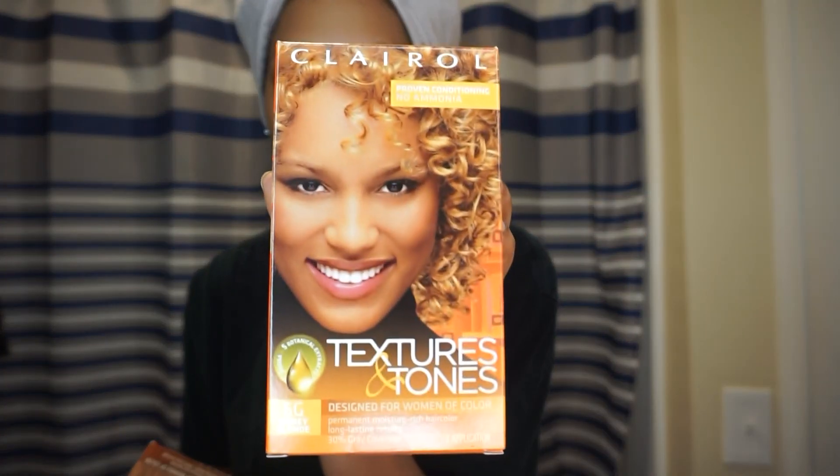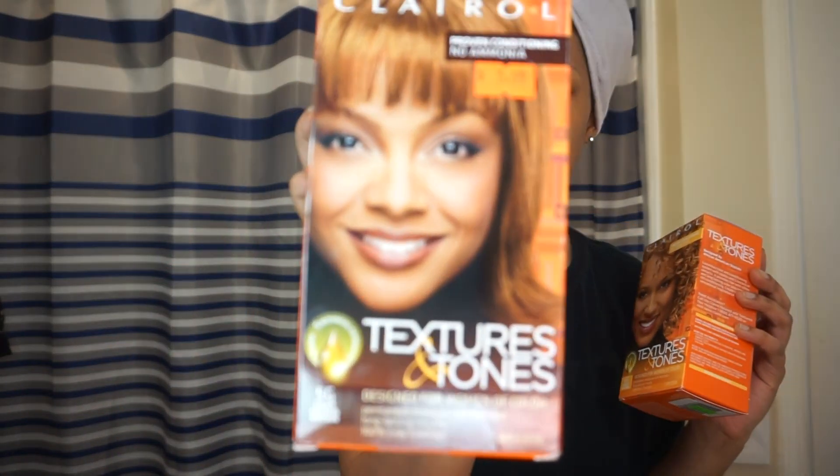Let me show you guys quickly what I'm using. I have a mixing bowl, a brush, and some plastic caps. What I'm about to do is kind of weird — instead of using bleach, I'm basically going to use box dye to act as the lightener. The box dyes I'm using are from Clairol, the Textures and Tones version — this one is in honey blonde and this one is in light golden brown.